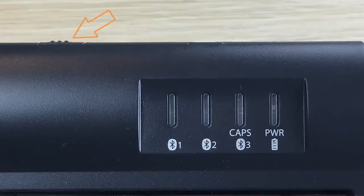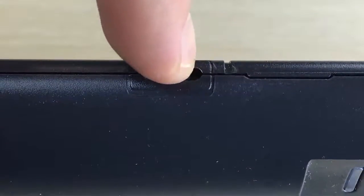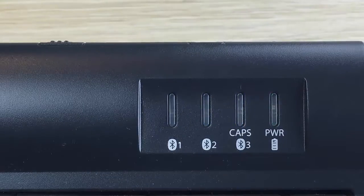Next, turn on the keyboard by sliding the on-off switch towards the middle of the keyboard. The Power LED will briefly illuminate green if the battery has more than 1% of its charge remaining, and one of the blue channel lights will flash briefly and turn off.